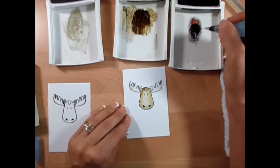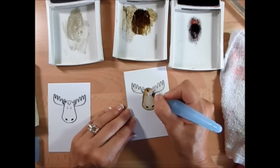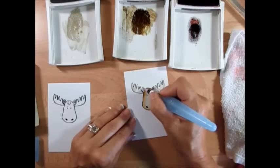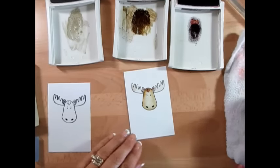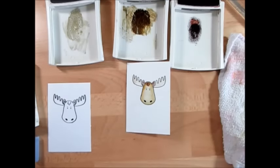For his little tuft on top I'm going to use chocolate chip to make it a little bit darker. I get no more fresh ink and just do his ear — just the outside, not the inside. Voilà, that is it.